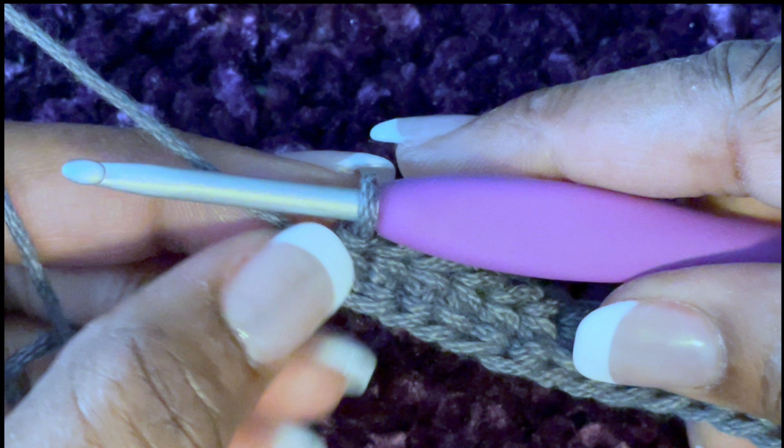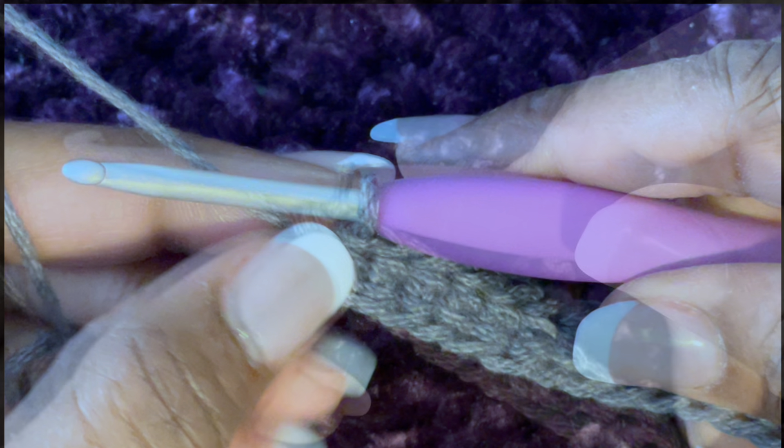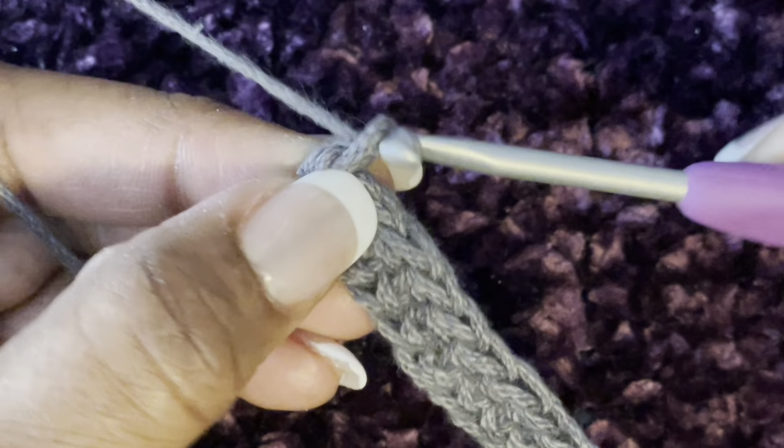To start making the feather stitch, you need to begin with a foundation chain of half double crochets. You can either make a chain and go back over it with half double crochets, or you can do a foundation half double crochet and start from there. For row two, you're going to chain one and turn your work.